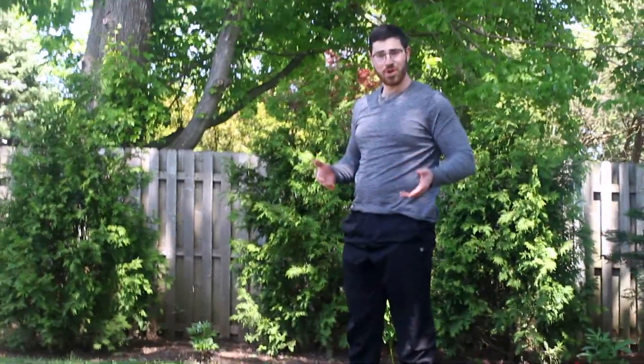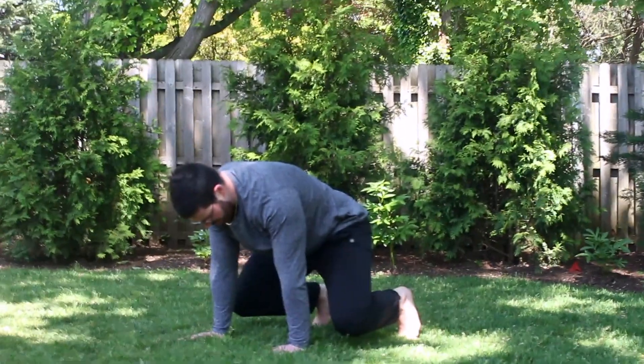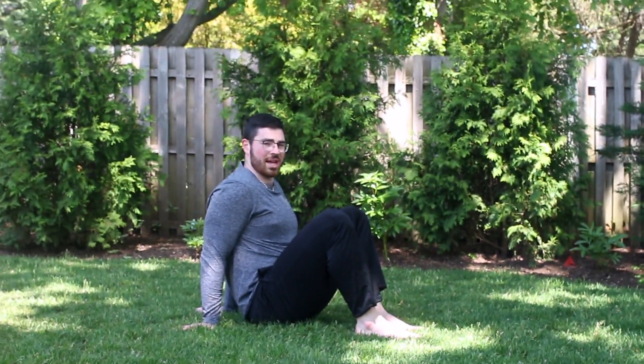I'm going to repeat this process in reverse — squatting back down, coming back to that beast position, and under switching the opposite way back to a seated position.